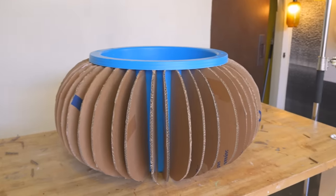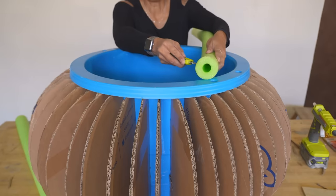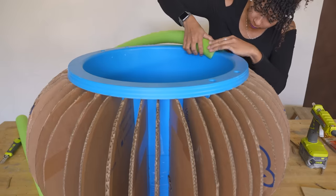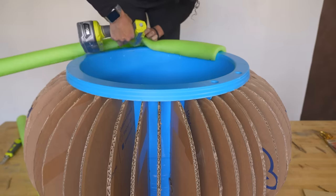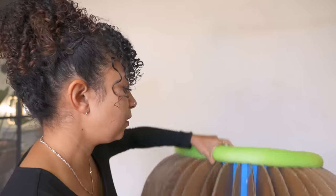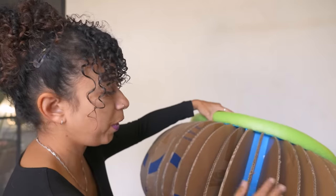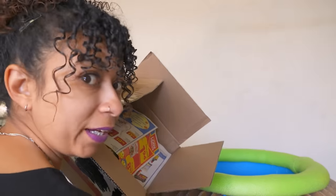That is looking sick — it already looks so much more like a cauldron than I was even hoping for. Something that's actually going to give this even more of that cauldron shape is the addition of a pool noodle around the rim. Something I didn't see in the videos I was watching but I think I want to do is add some sort of structure between the flaps, just so that when they're pressing on each other they've got some support that isn't just the hot glue. So I got this box of flyers.